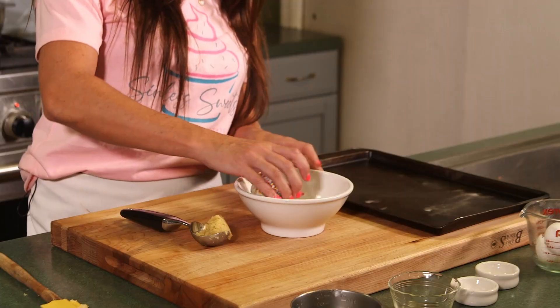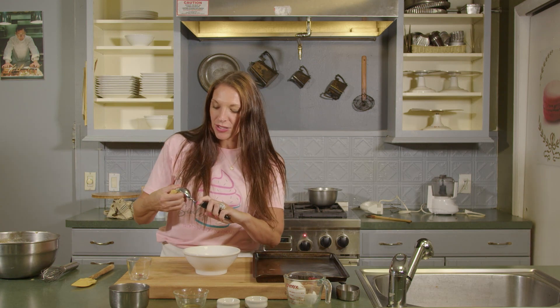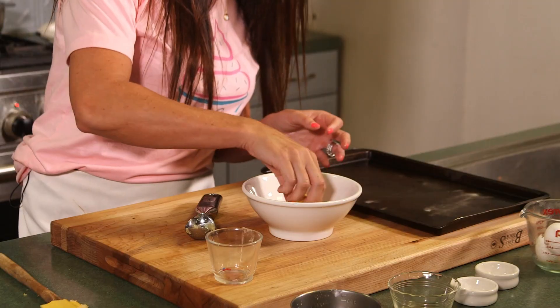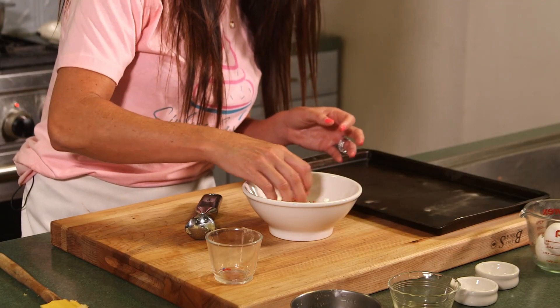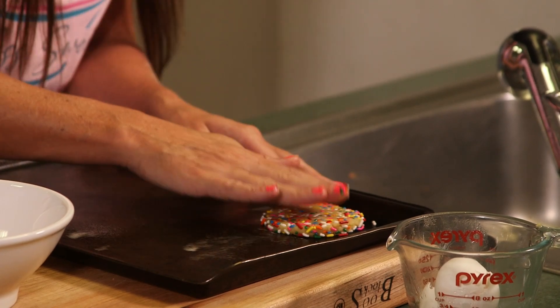So we're going to take one of these scoops and your sprinkles. Back home we actually use vegan sprinkles — dye-free, sugar-free — but if you're not too worried about that, you can just use any kind from the store. I like putting the sprinkles in one bowl because it's fun for the kids and the cookie gets more sprinkles on it. Take the dough, roll it into a little ball, and then just turn it in the sprinkles. You want to leave these cookies an inch and a half to two inches apart because they do spread a little bit, then pat them down just slightly.